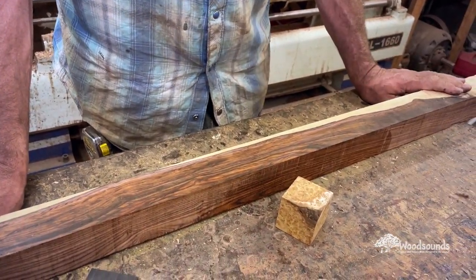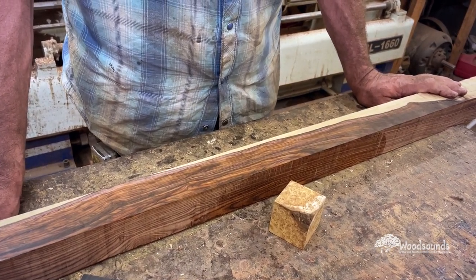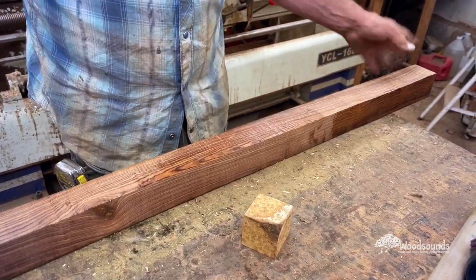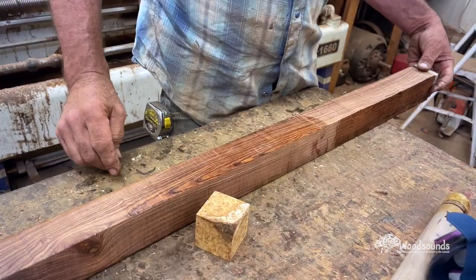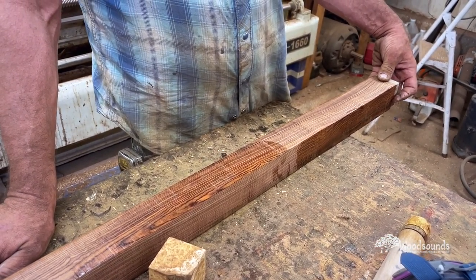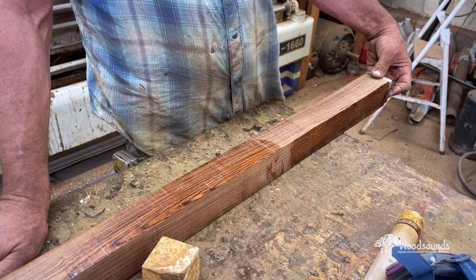I think the more interesting grain is down here. We need to make a decision about where the shoulders are going now. That's what I was thinking too. And do you want the sapwood on the shoulder side? I tend to think that the more interesting shoulders are going to be where the more interesting grain is.